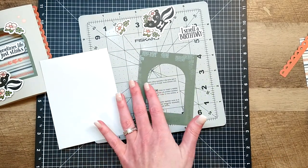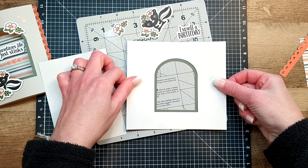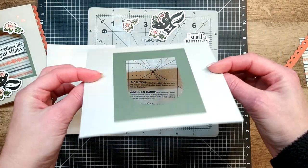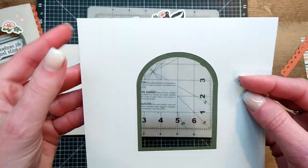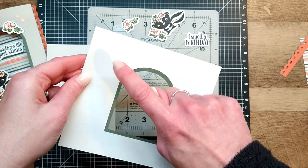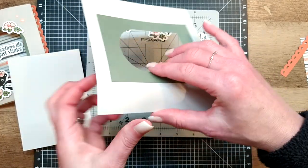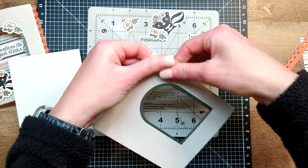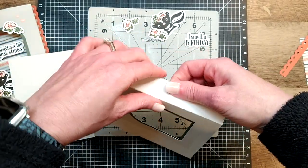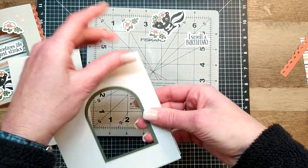Since we have adhesive on the front, we're going to hold the front portion of our card over that little decorative window and center it so we have about the same width of the green border all the way around. Now looking at this, you'll see score lines - there's a score line half an inch in from both sides and a score line one inch in from both sides. The innermost score line we're going to fold in a mountain fold.